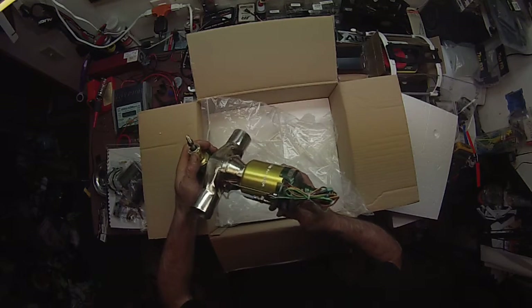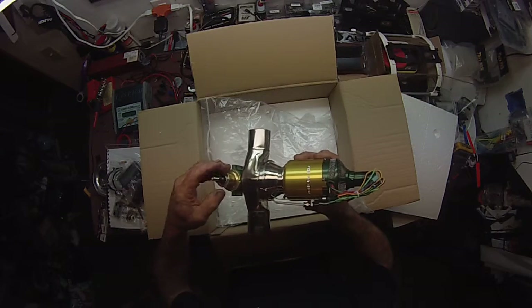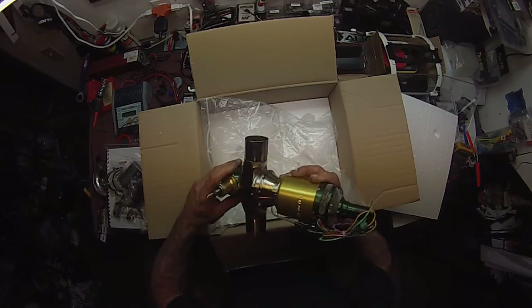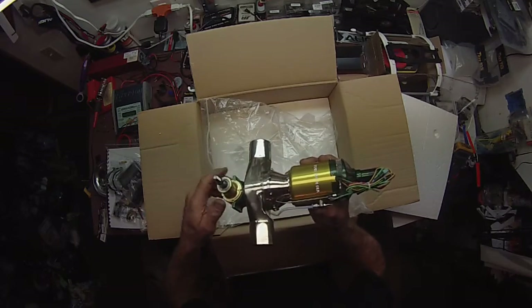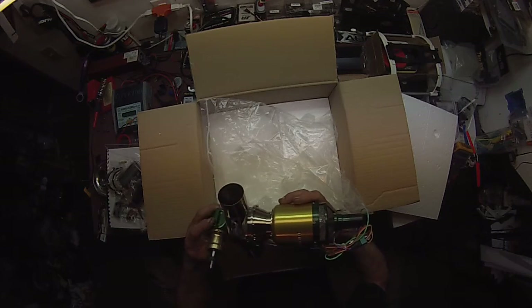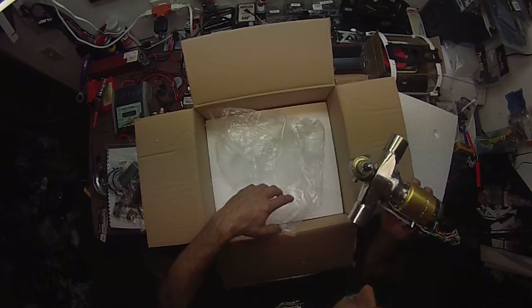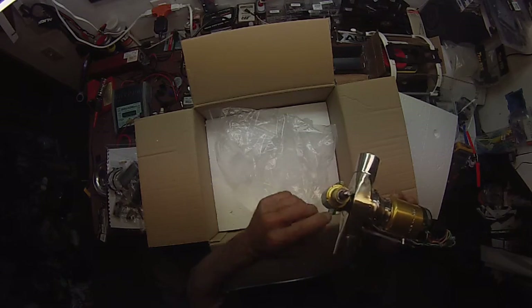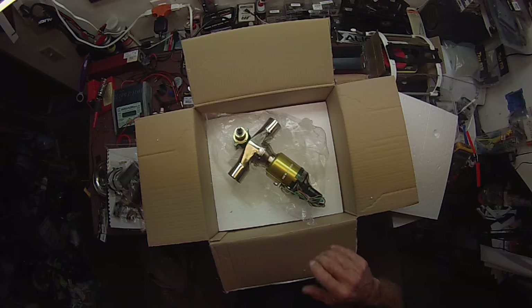Wow. Got some weight to it. I believe that's all that's in here. Wow. Well, that's it — the official unboxing.